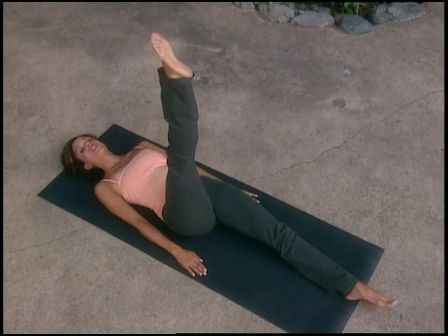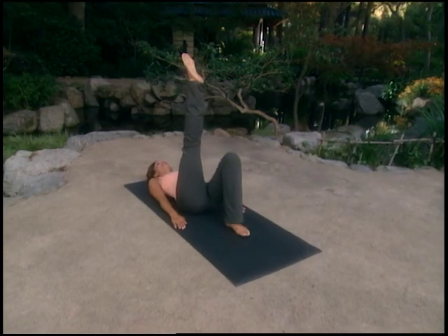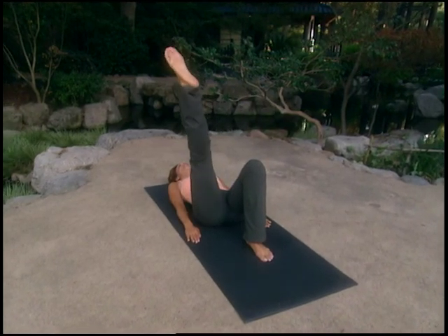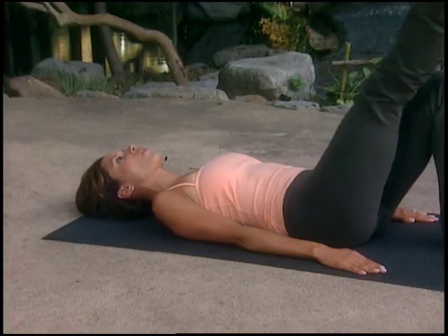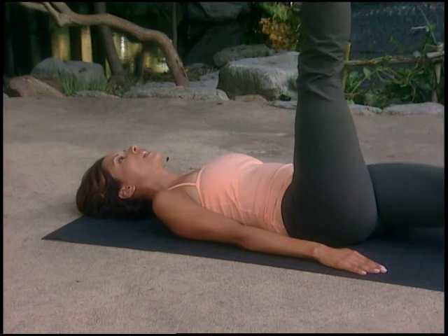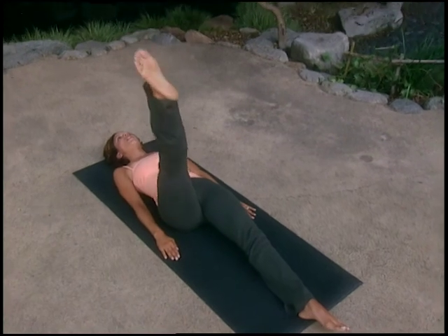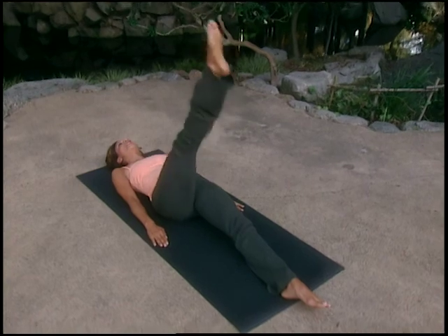Then reverse the direction — first with a bent knee, then with a straight leg. The leg goes a little bit out, down, around, across the body and up. Inhale, lower, around; exhale, lift. Straighten the lower leg so both legs are straight and strong. Inhale, around; exhale, up. Repeat for three more circles.